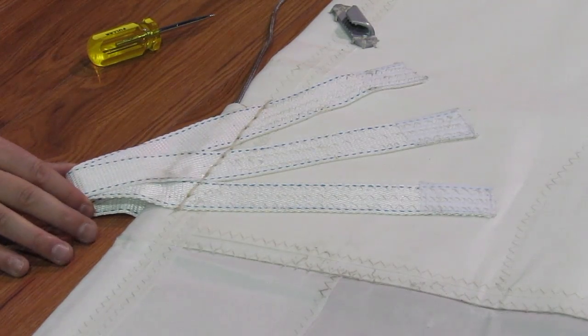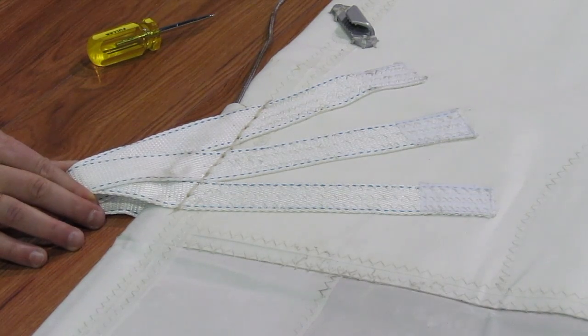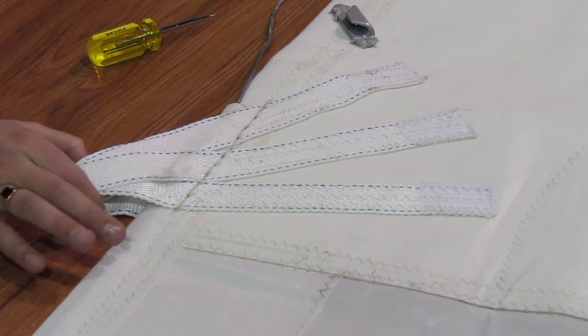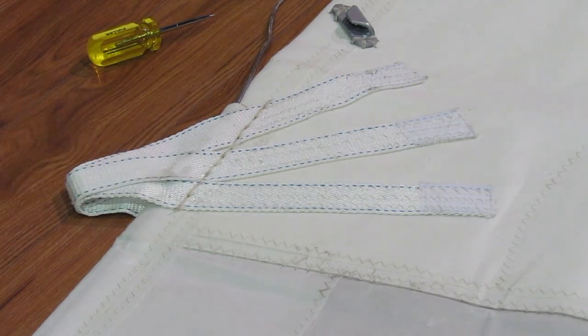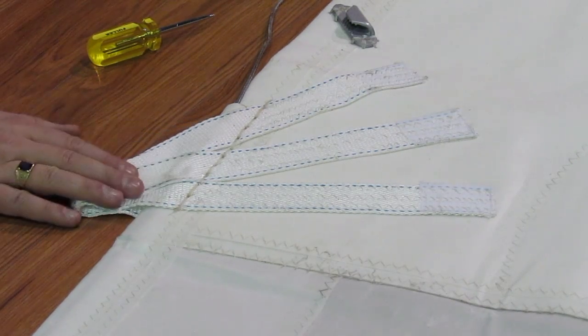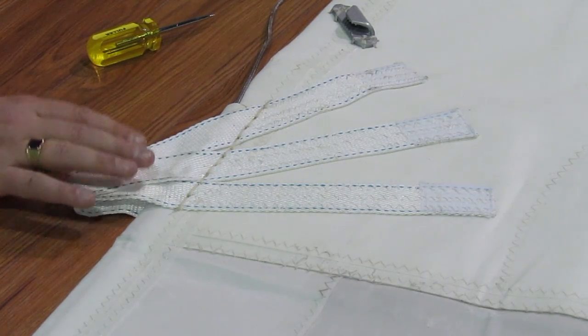The client has a block and tackle that will be attached to the clew at the reefs, and we just have webbing straps to attach that block to. Great system — it's nice and light, it allows you to do your single-handed reefing setups on the sail no problem, and it's just an amazing system. This is one of the uses for these webbing loops on the leech of the sail.